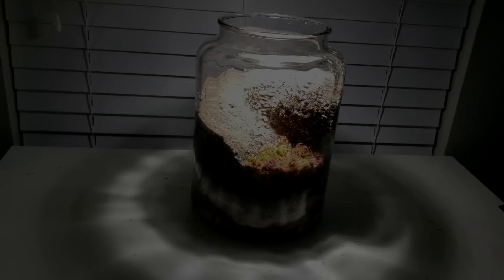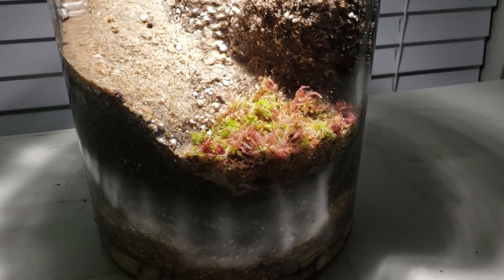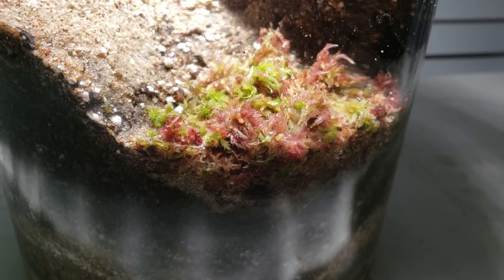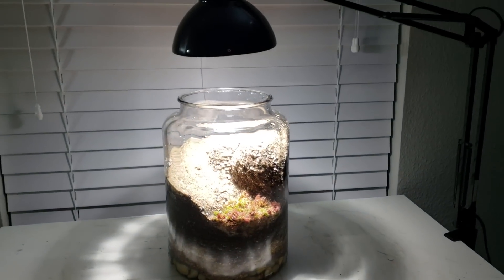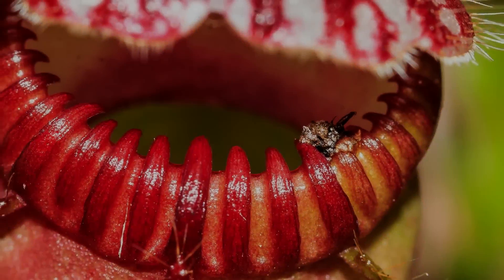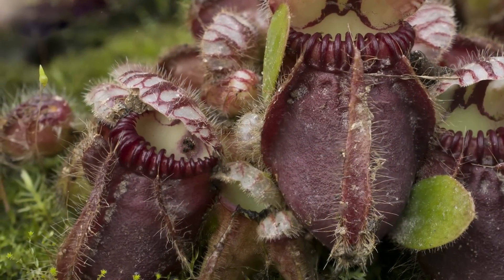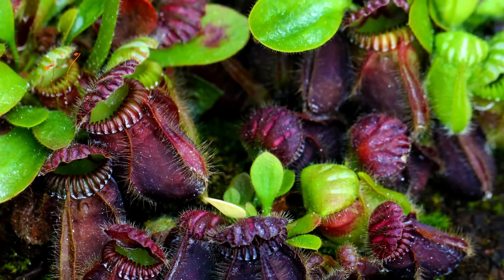Now we've put all this effort into this terrarium, but for how long will it stay like this? Will it stay lush and clean, or will it end up overgrown and look like a poorly packaged eBay purchase? Fortunately, it's now time to reveal what species I've chosen to occupy our carnivorous wonderland. For our first occupant, I've chosen a Cephalotus follicularis. I felt this was a perfect choice for our terrarium due to its small growth habit and slow growth speed.